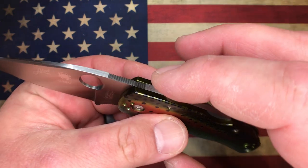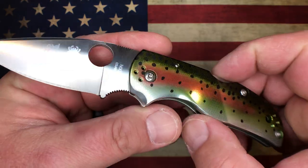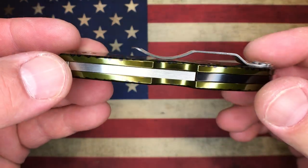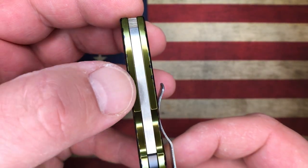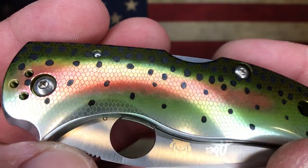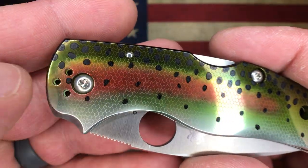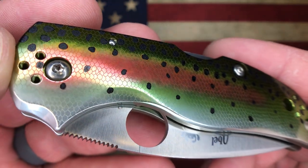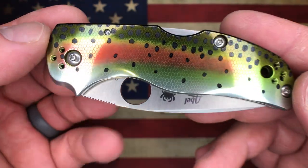I'm pretty sure I read that the lock bar on this guy is also LC200N, so this thing is going to be incredibly corrosion resistant. Just check out the anodize work — it is just absolutely gorgeous. You can see some of the color going on to the backside there. The little scales that you see are actually kind of milled — I don't know if they're lasered on or milled, because they do have a little bit of texture to them, very faint, but just beautifully done. Really, really nice artwork on this knife.